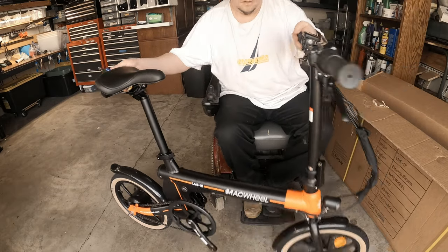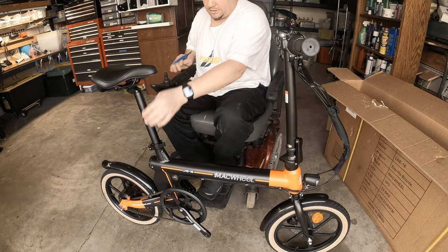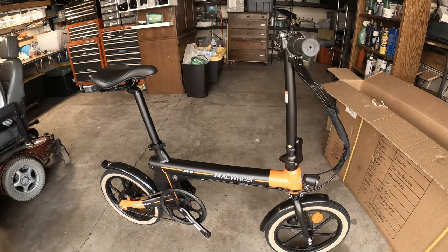That was easy to put together. Basically all I had to do was put on the seat, which is a quick release, and the pedals are going to be the hardest part. The wrench size is number 15.